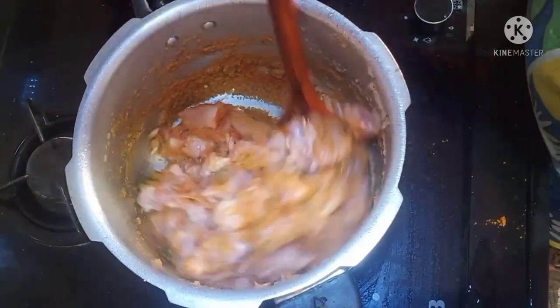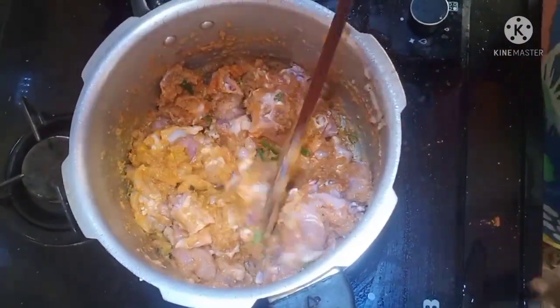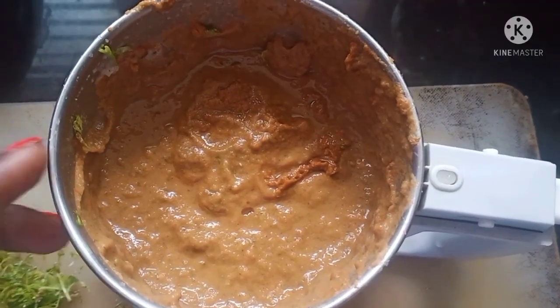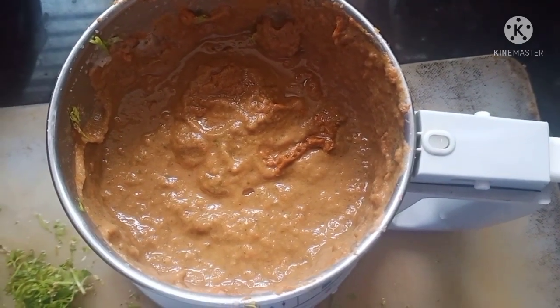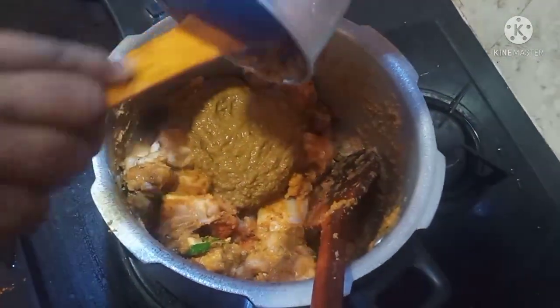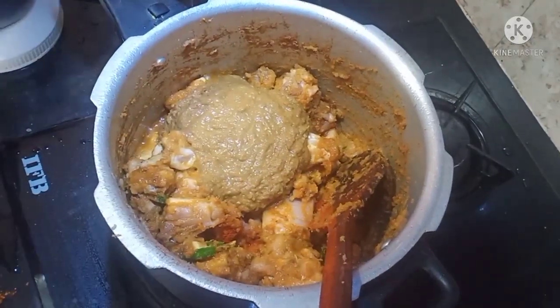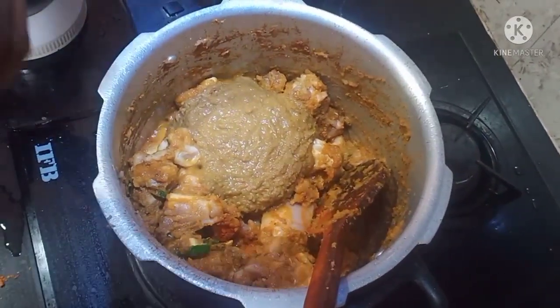The paste will be mixed with chicken. After the third mix, add tomato powder — 1 tbsp of tomato powder. Now let's add this sauce. The first ingredients are onions, cloves, and cinnamon. Now let's add tomatoes and salt powder, 1 tablespoon.